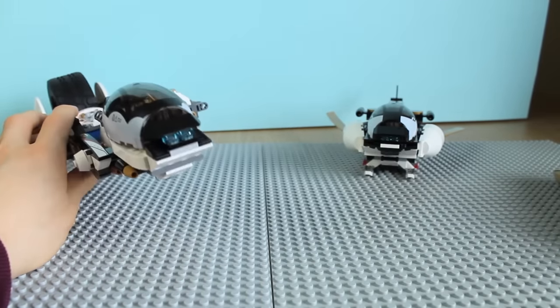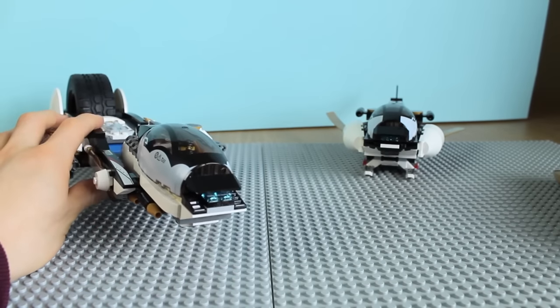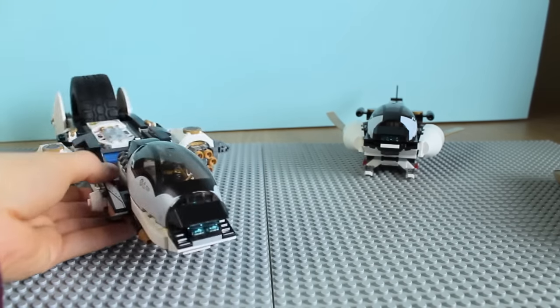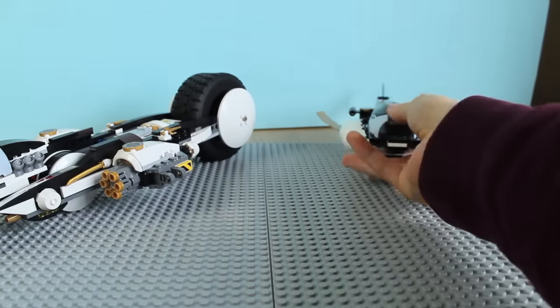And if you haven't already noticed, it's also got some lights at the front — there are some wedge transparent pieces and they just look really awesome. There's a lot of detail on this set.